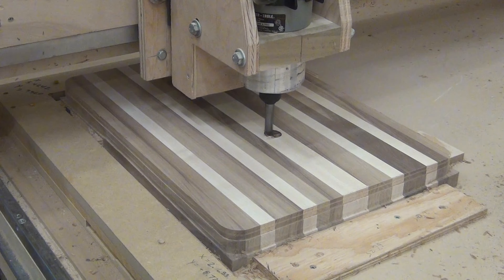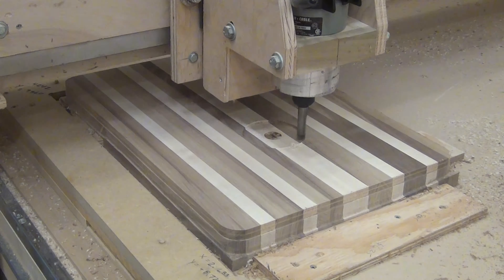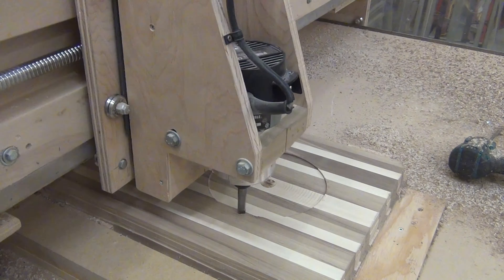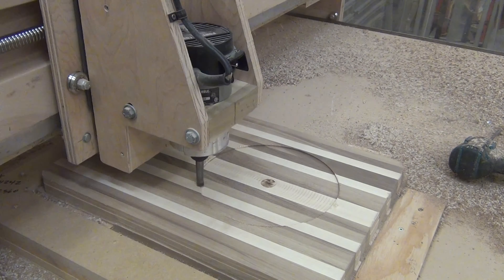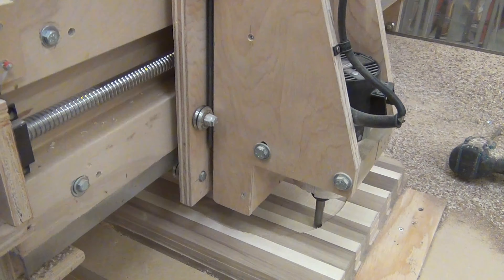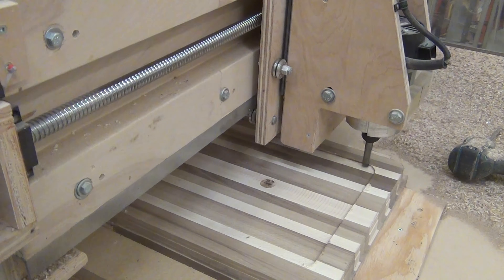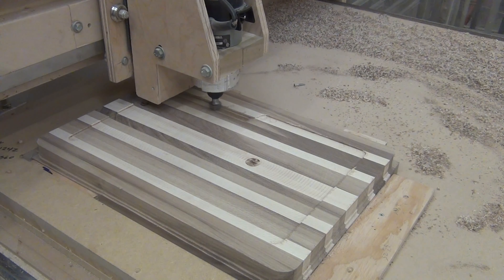This is the well that I cut 14 hundredths deep all the way around. It takes a while — like eight minutes — but I sped it up just to not bore you. When it's all done doing the well, I come back with the cove bit and cut the juice rim all the way around.